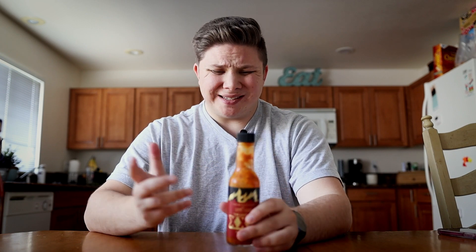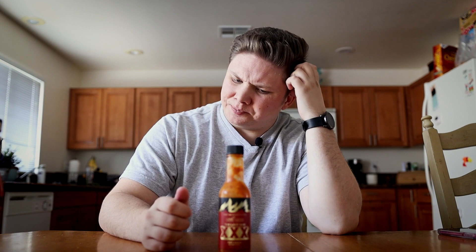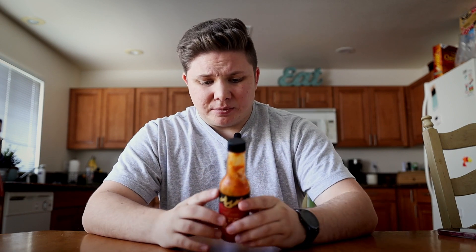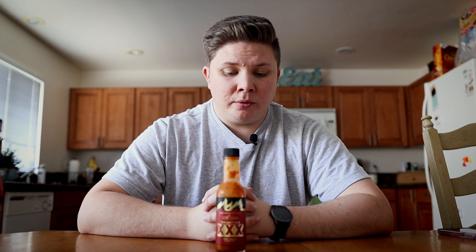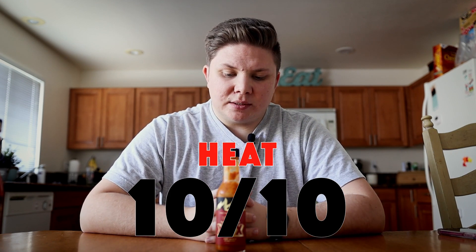I usually have this diluted with something, so just having a little bit like that is not something I normally do. When it comes to heat, this is a 10. This is a 10. I've never had anything quite hotter than this.